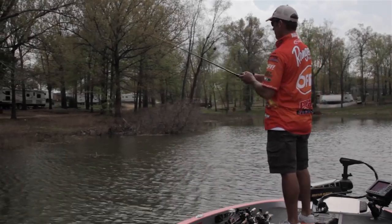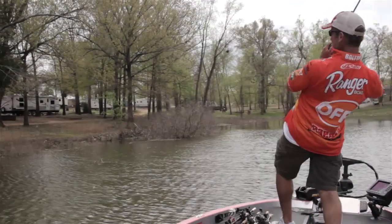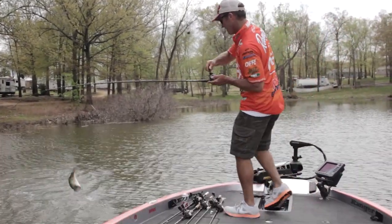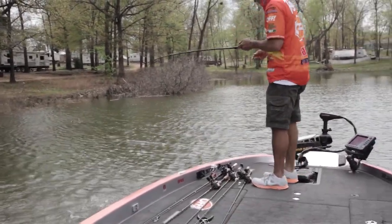It gives you a little bit of a different look than a spinnerbait, and there's another one — hit it back in that grass. Like I said, this old brown grass, this bait really shines, as you can see.